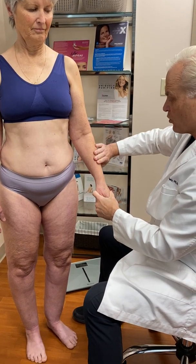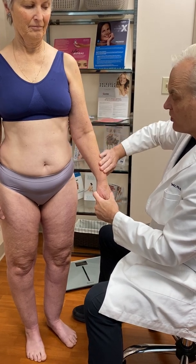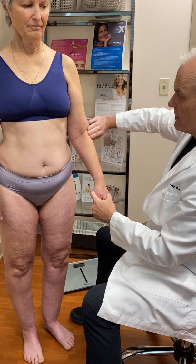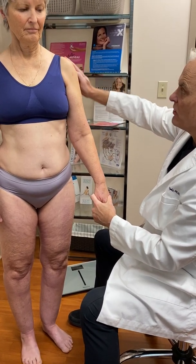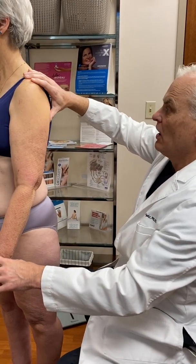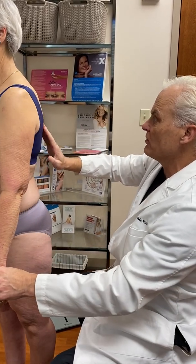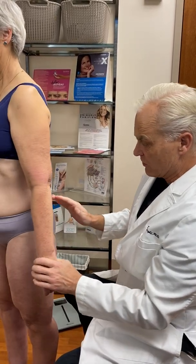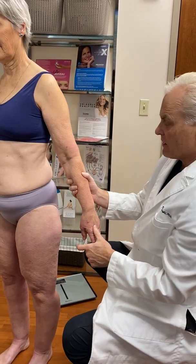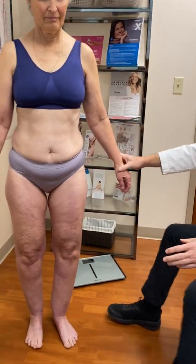Then, as you go up, you can feel a nodularity to the lipedema tissue. The tissue is soft, and you can feel these nodules in it. You can see here she has this disproportionate fat accumulation — more in her extremities and less on her trunk. She's thin and yet has out-of-proportion fat in her arms.